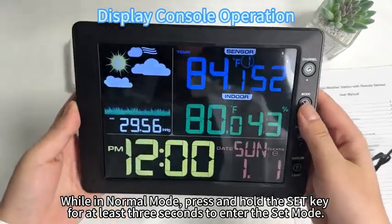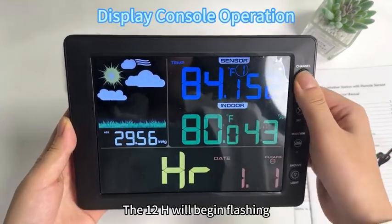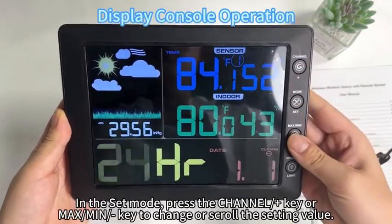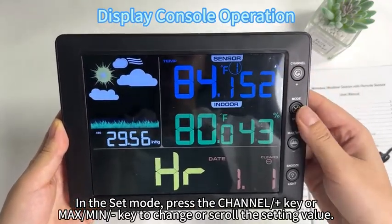While in normal mode, press and hold the set key for at least 3 seconds to enter the set mode. The 12H will begin flashing. In set mode, press the channel plus key or max/min button to change or scroll the setting value.